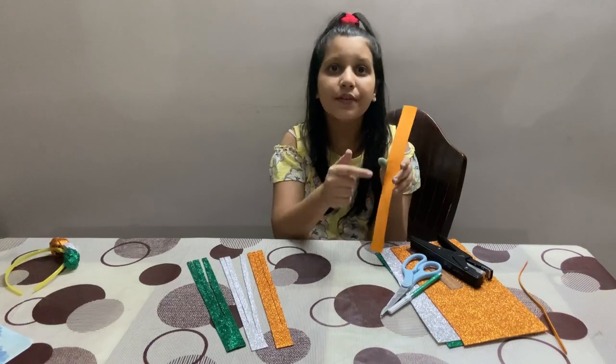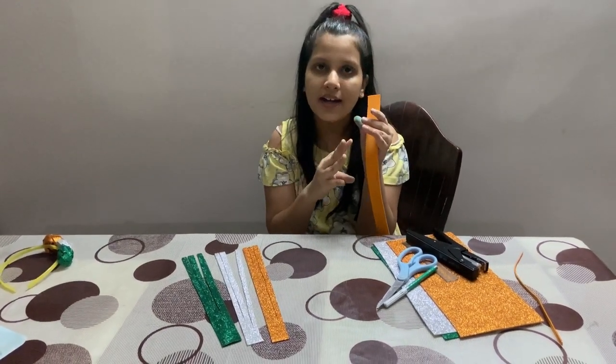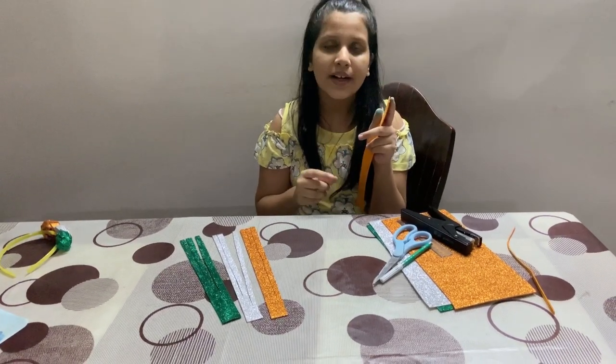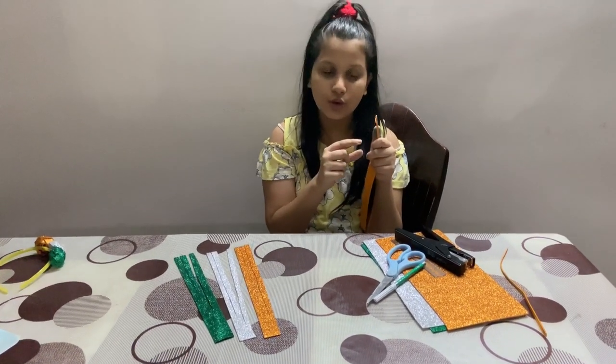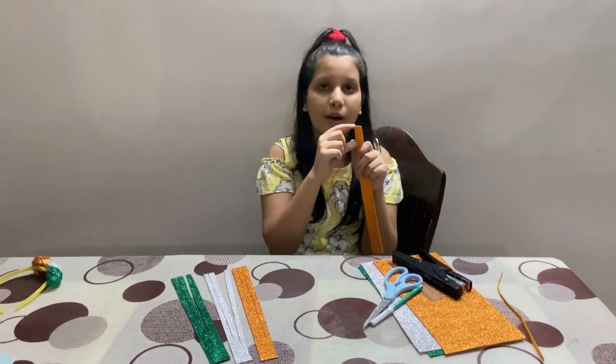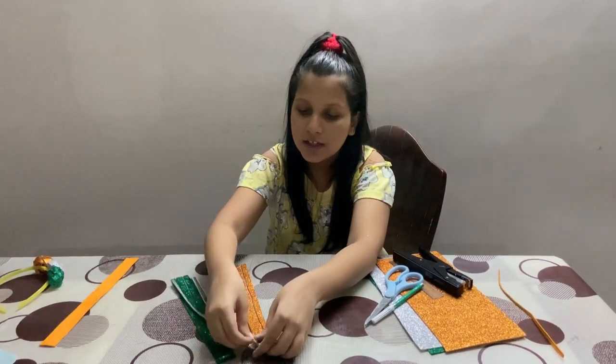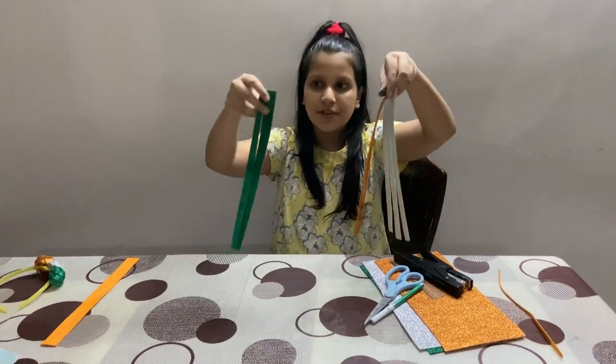Then we will divide this strip into 3 parts of 1 centimeter each and cut it out, but we will not cut it all the way through — we will leave about 2 centimeter space. After cutting, the strips will look like this.